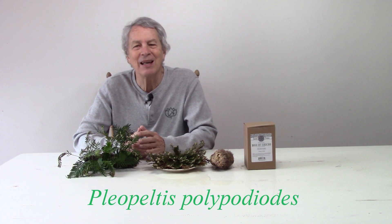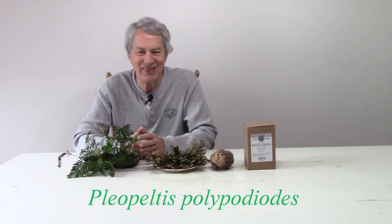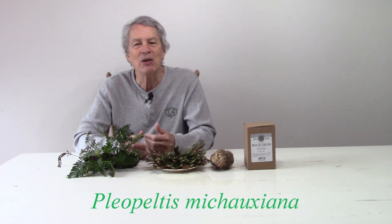This leaves us with the resurrection fern, which is native from Maryland, west to the southern tip of Illinois, and then south to Central and South America, the Caribbean, and even to Africa. For many years, and in virtually every advertisement for this plant, you will see the botanical name Pleopeltis polypodeoides. However, botanists have decided to split this into seven different species. The polypodeoides species is now confined to Central and South America. The resurrection fern of Southeast USA, Mexico, and Guatemala is Pleopeltis michoiana.